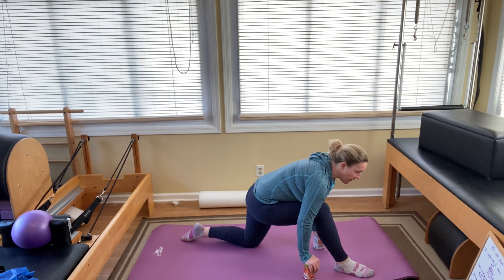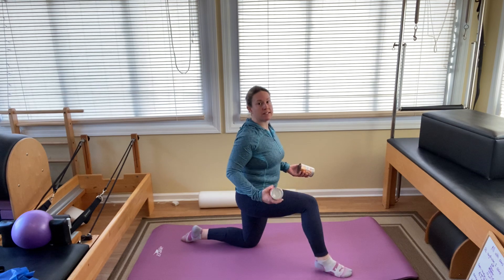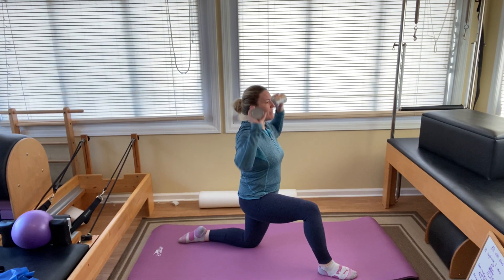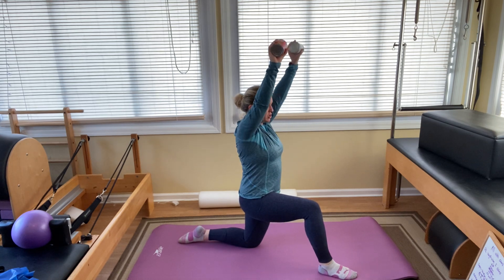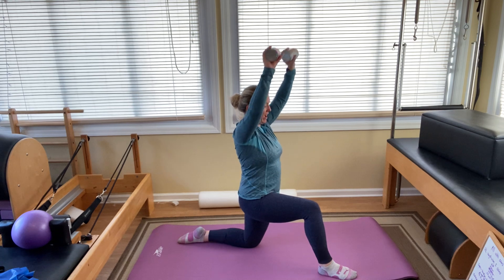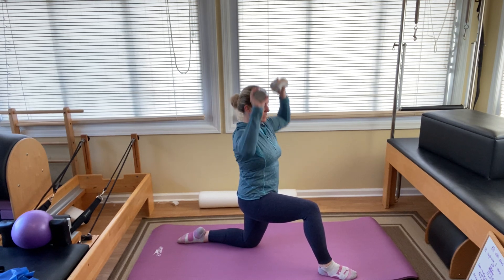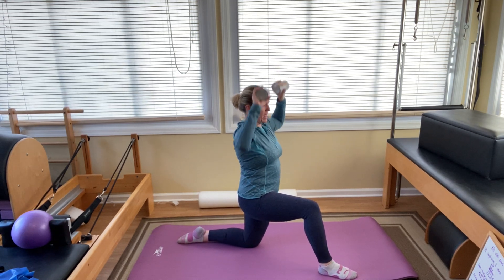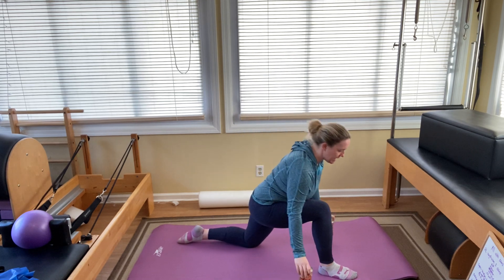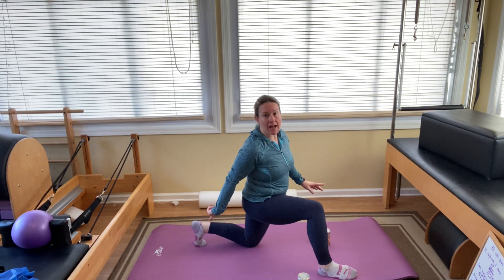Bend that front knee, come on up with your weights. Bring them to your shoulders. We're overhead pressing — find your balance, level your pelvis, and push: one, two, three, four, five, six, seven, eight, nine, ten. Put the weights down. Tuck your back toes under, hands come to the front knee.